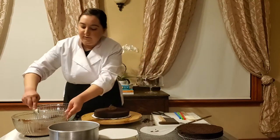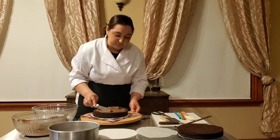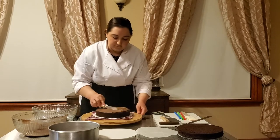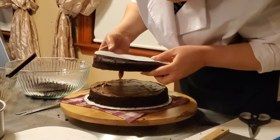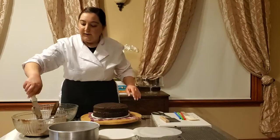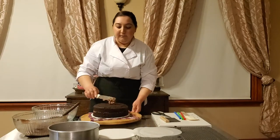Then we're going to add some buttercream into the middle layers and spread it out, and then we add our top layer. Now we're going to do a quick crumb coat around the outside of the cake, and we're going to put it in the fridge to set before we start putting the other layer.